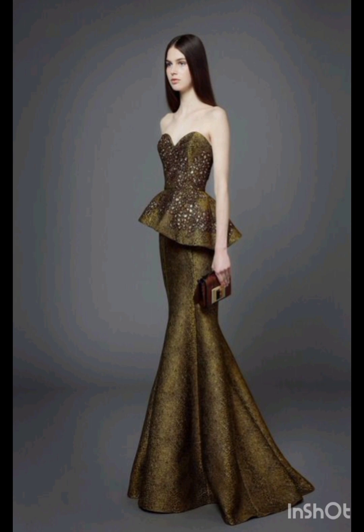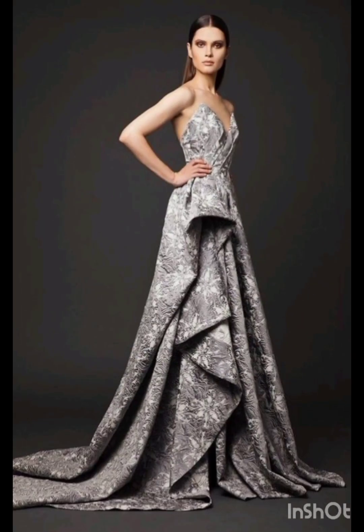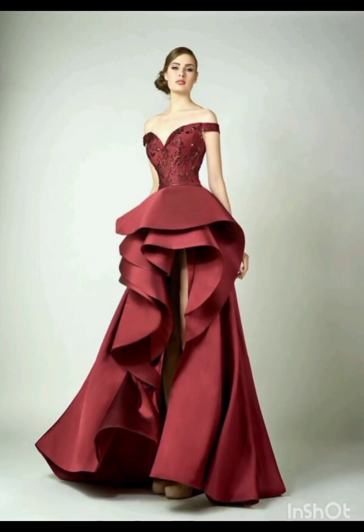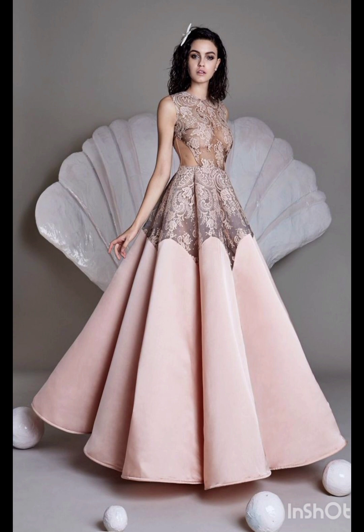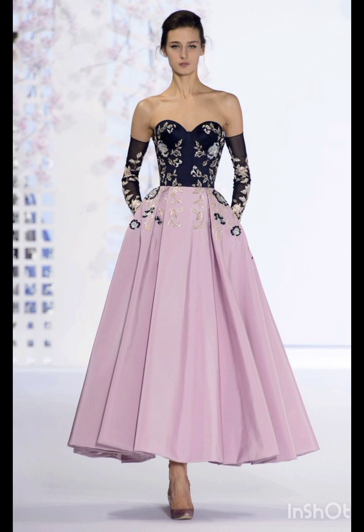For a mother of the bride look with a western twist, consider a sophisticated bodycon dress with subtle western inspired details. Opt for a knee length or midi bodycon dress in an elegant fabric like lace or crepe. Choose a bodycon dress with less detailing, perhaps in a western inspired pattern, adding a touch of femininity and refinement.